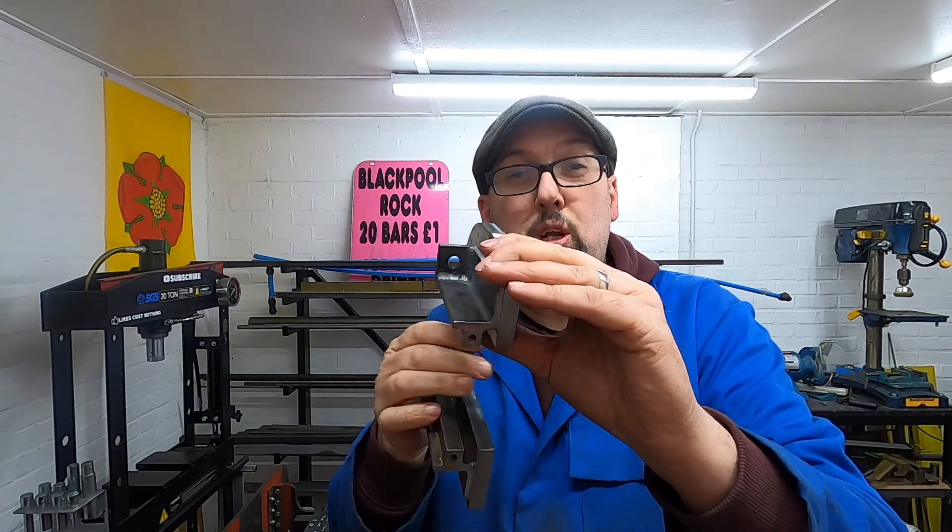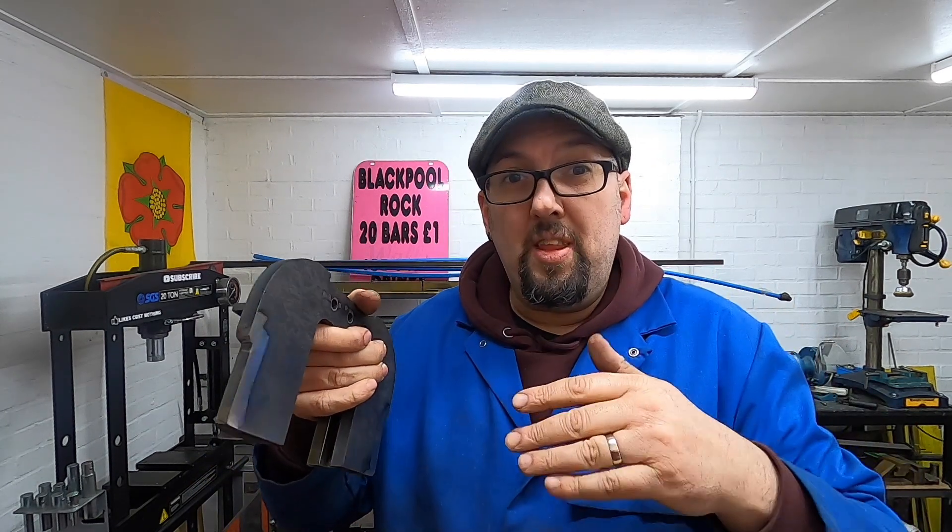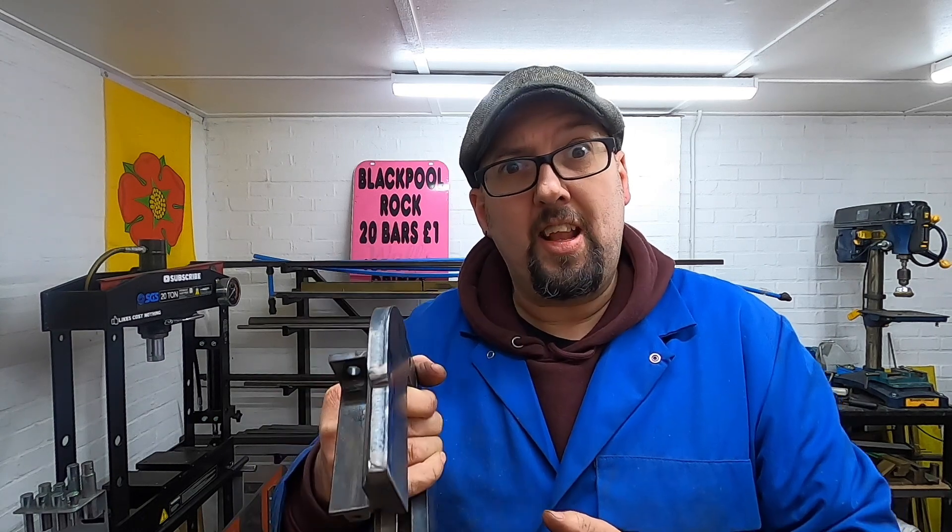This original plate is now sitting in 22 mil on that side and 22 mil on this side. So those original two plates that I had there need cutting down by 44 mil. I'll get that done and then we can get it tacked back together again and then on to the next bit.